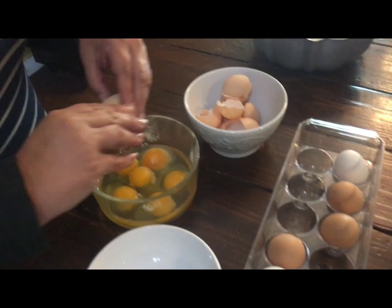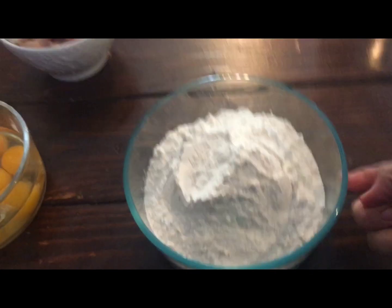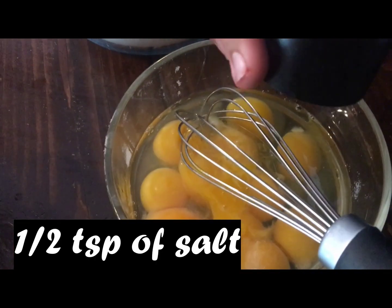So six full eggs. This tastes good. And you want to get the salt out — now I put some salt in here.